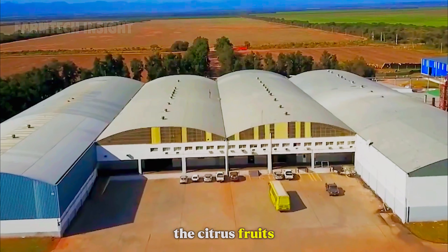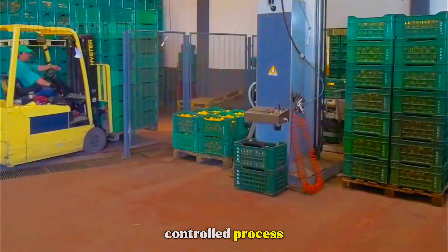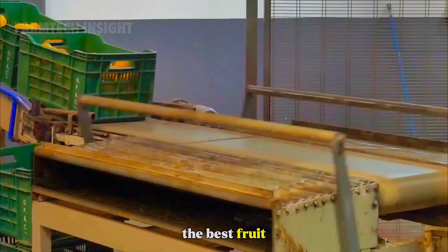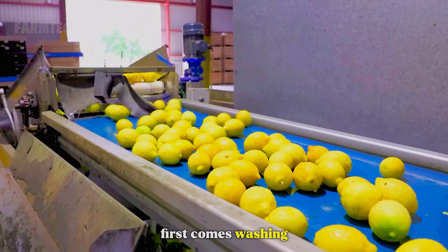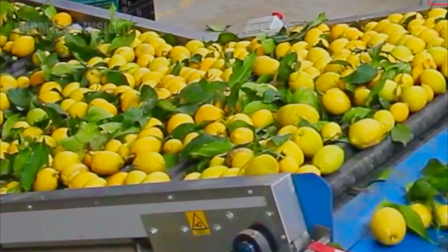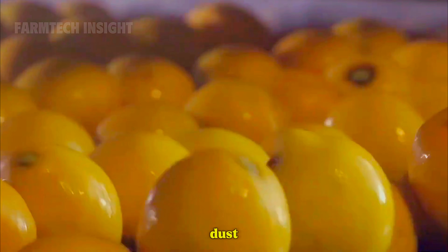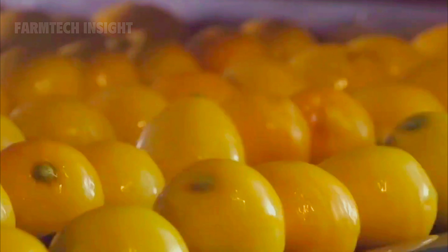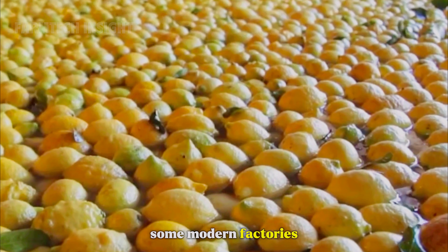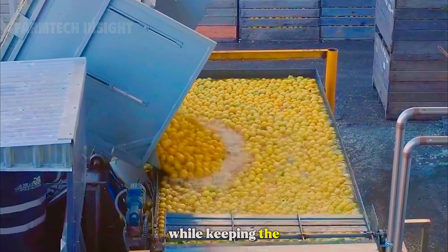Once collected, the citrus fruits are transported to processing facilities, where a complex and highly controlled process ensures only the best fruit reaches consumers. First comes washing: conveyor belts carry the fruit through a high-pressure water system fitted with rotating brushes that remove dust, soil, and natural wax. Some modern factories use ozone-treated or mildly chlorinated water to eliminate bacteria while keeping the fruit safe for consumption.